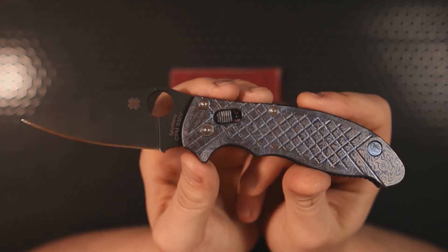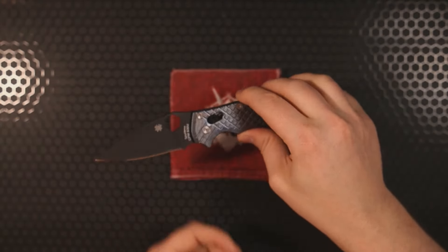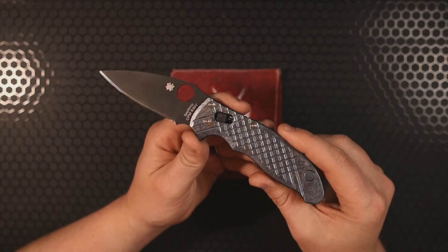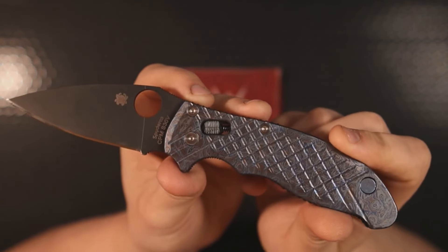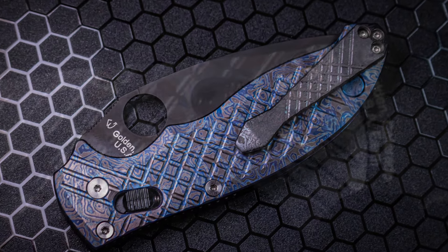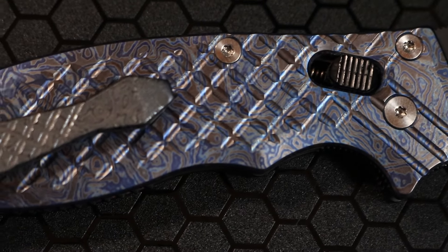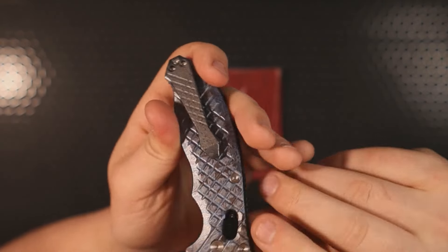Starting off with the hardware — hardware is a very important part of any build that a lot of people truly miss out on. When you take a knife apart, it's easy to strip the stock screws, because sometimes there's Loctite involved or the steel on those screws is soft. For the hardware, I went with Rock Scale satin titanium screws. I have never had any issue with any Rock Scale titanium screws stripping, despite the numerous times I've taken knives apart. The titanium screws are a must — they really help make sure your knife can stand the test of time.